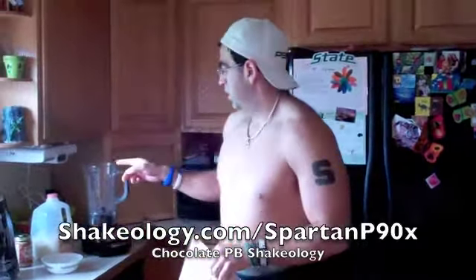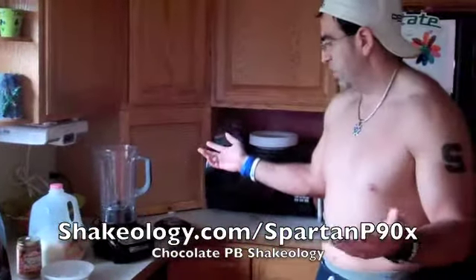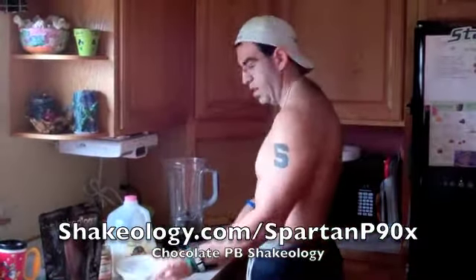Today we're going to do chocolate peanut butter — but really we're going to use almond butter; I like that a little bit better. We're going to have our Shakeology, some almond butter, some skim milk — I'm out of almond milk right now — and ice.